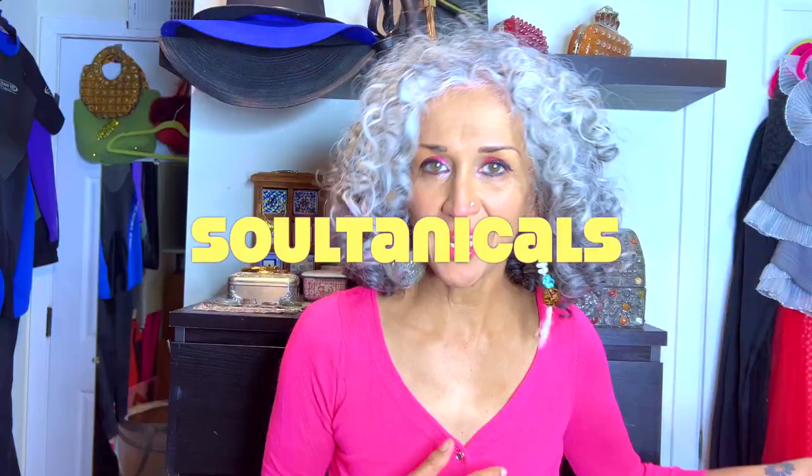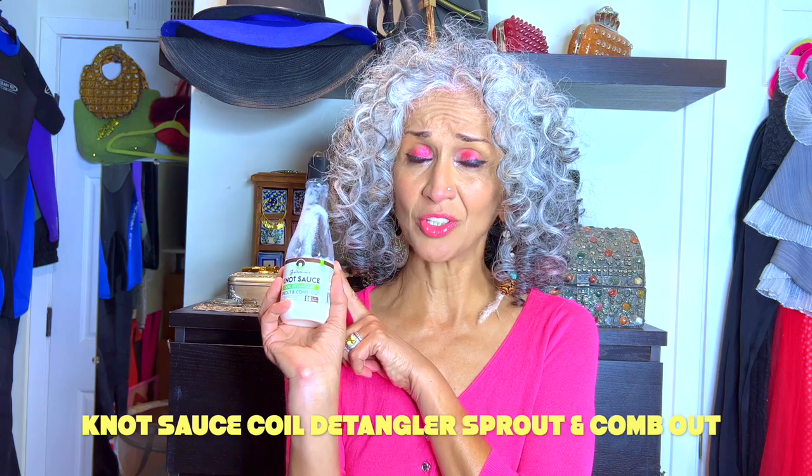What brand is it from? Any wild guesses? Sultanicals! As you can see, it's an almost empty Knot Sauce Coil Detangler from the Sprout line — I think it's called the Sprout line — with rice being one of their main ingredients. If I'm mistaken, call me out on it; my brain is mush.